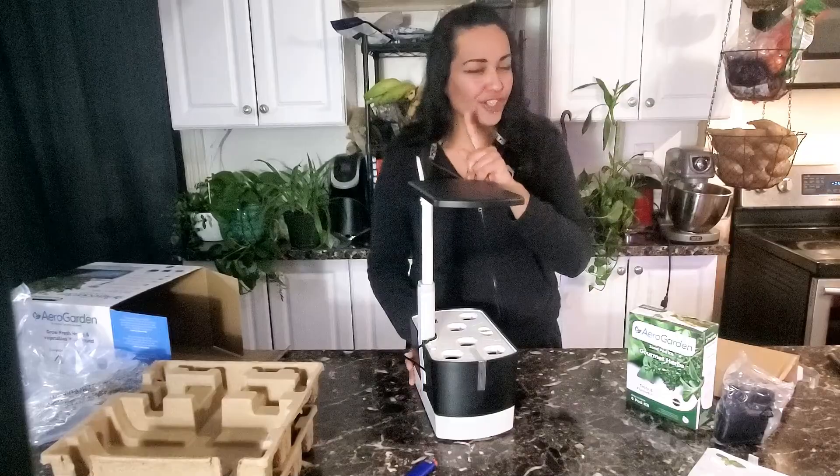It has been exactly one month to the day since I set up this AeroGarden, and what are my thoughts? This thing is legit — I love it. The AeroGarden can come in handy for a few reasons: one, if you're super busy and can't find the time to mess with a bunch of plants; two, there is no soil involved, and that is a win; and three, these herbs grow pretty fast. Look how big they grew in just one month.